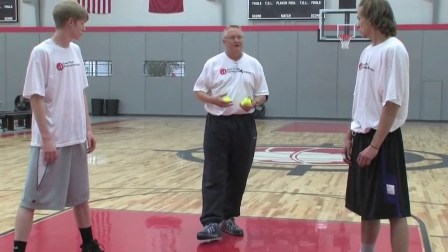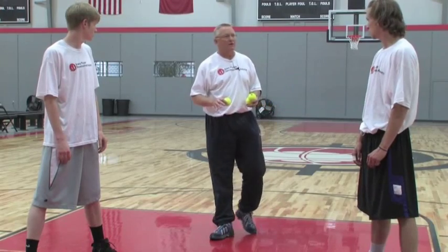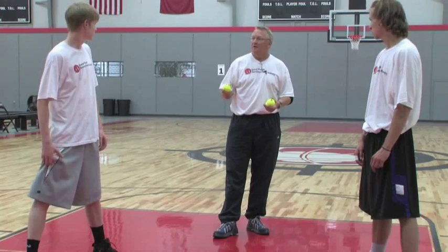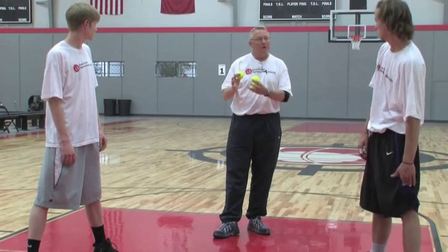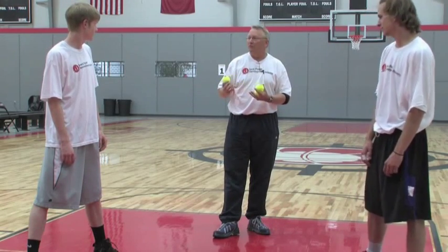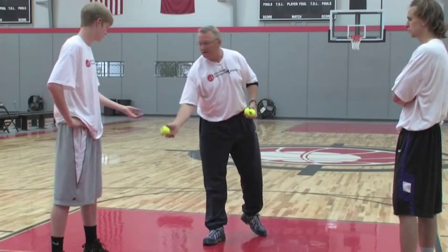Alright, so now we're going to take you through a series of tennis ball exercises. This is very good for your eye-hand coordination, your concentration, and your focus on the basketball. The small ball is used so that in the game you don't drop the big ball. Turnovers are caused a lot of times because we take our eye off the basketball, so this is a great training technique.